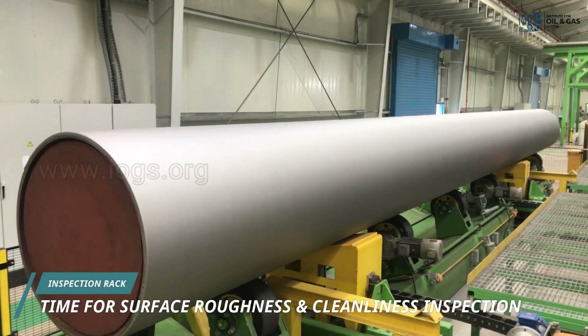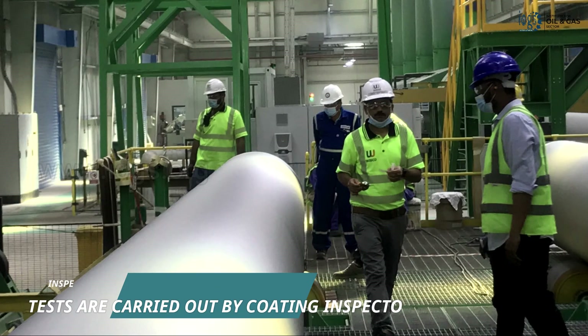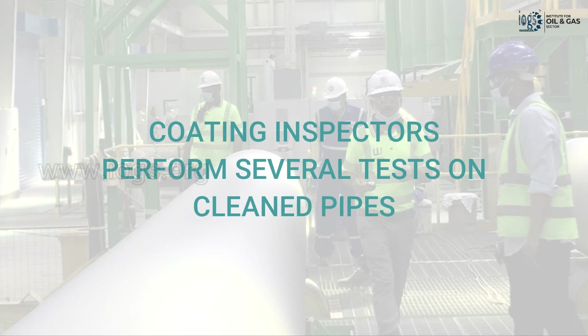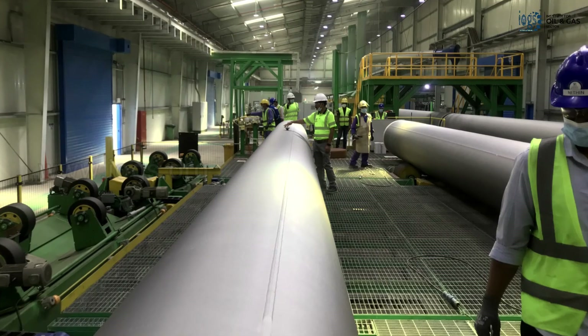Following the cleaning process, the pipes then move to the surface preparation inspection and testing rack, where coating inspectors inspect and test the prepared surface to ensure that it fulfills the necessary cleanliness and roughness standards. They carry out a variety of tests at this stage, including visual inspection, profile measuring, and salt and dust testing.